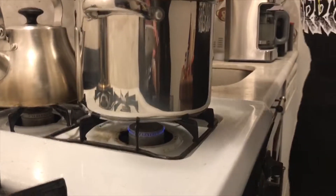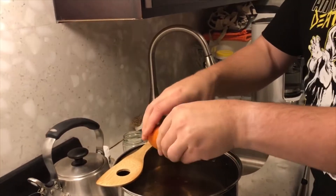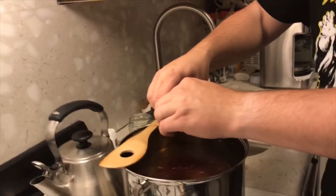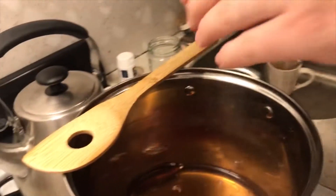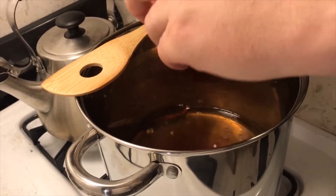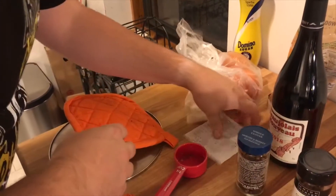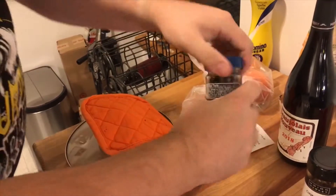Lower it a little bit. Then we're going to squeeze the oranges — all right, we got one, we got another. Now we also need to add cloves. The recipe calls for ten cloves, but since we're only making half a bottle tonight we're going to add five cloves.